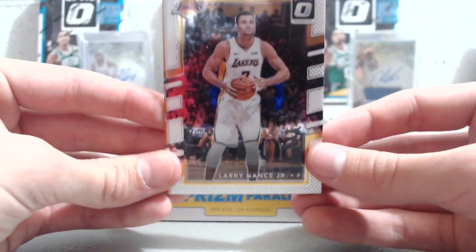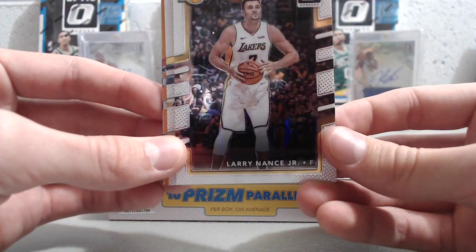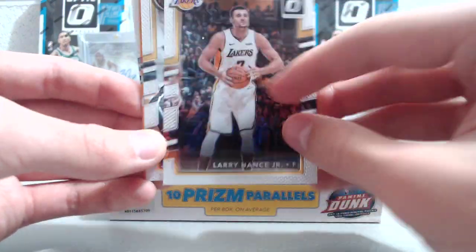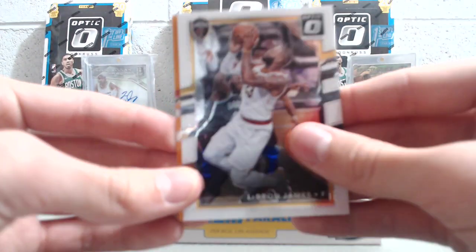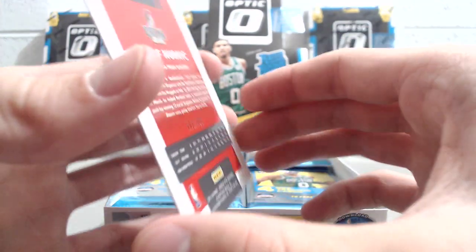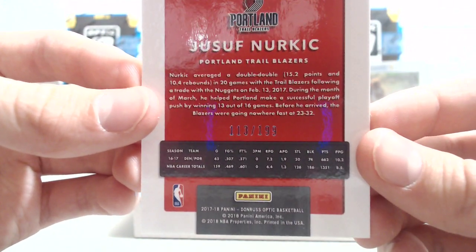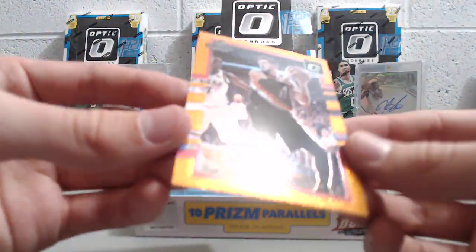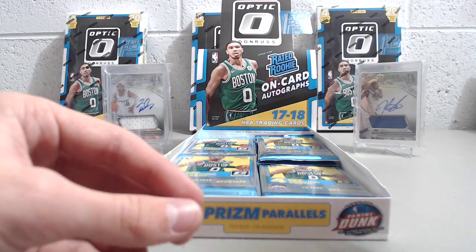Here's the base design — Larry Nance Jr. I actually like this a little bit better than the football one; the slightly thicker borders are nice. There's the base front and back, pretty much the same layout as the football ones. Then we have a parallel — Zach Randolph, and it looks like an orange, Joseph Nurkic numbered 113 out of 199. Nice-looking card, the thicker border really brings out the color.